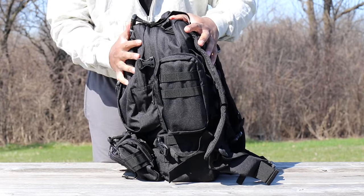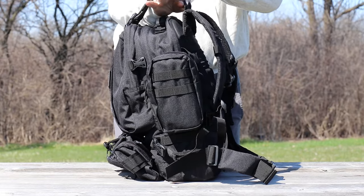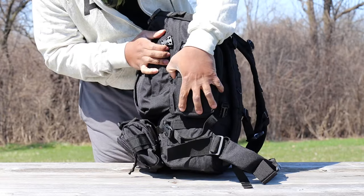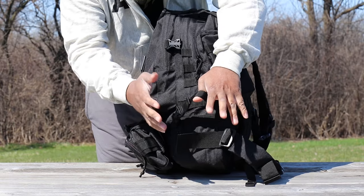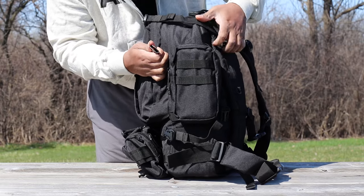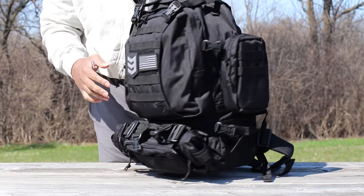This backpack is full of compression straps. You have compression straps up top to really cinch down the top of the pack — you can run a tarp or whatever you'd like through there and cinch it down. You also have compression straps on the sides for when you really build this pack out or want to slim it down — one on the bottom and one on the top. It's really clever and well thought out.